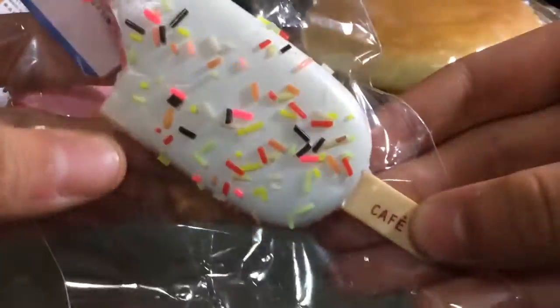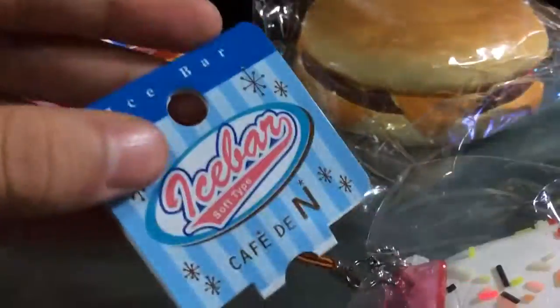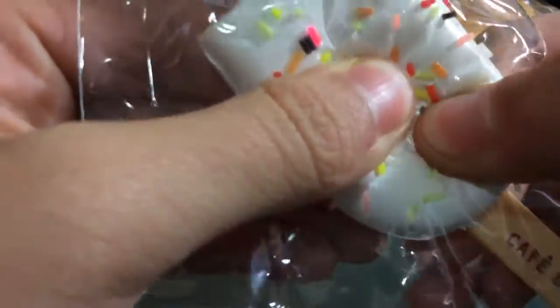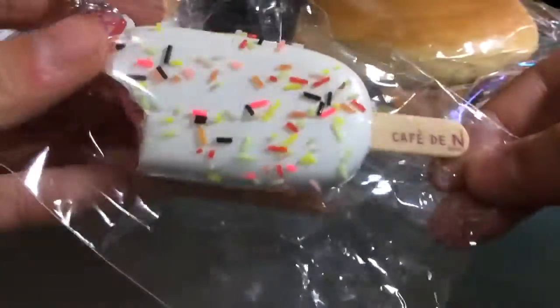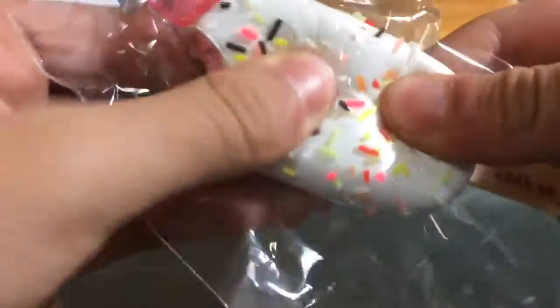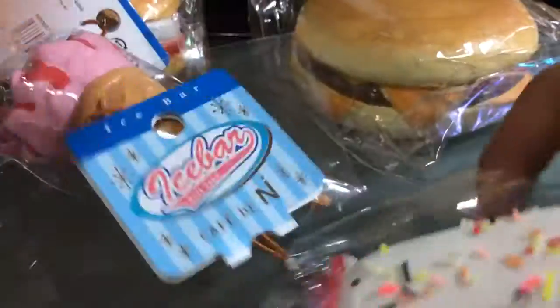And lastly, I got this — it's so tiny, like really tiny. You might get fooled by the camera, but this is actually really tiny.